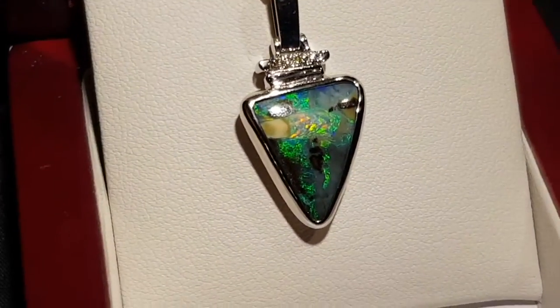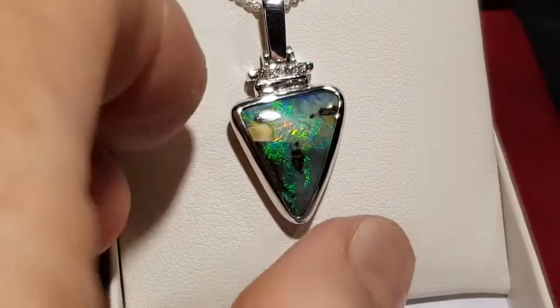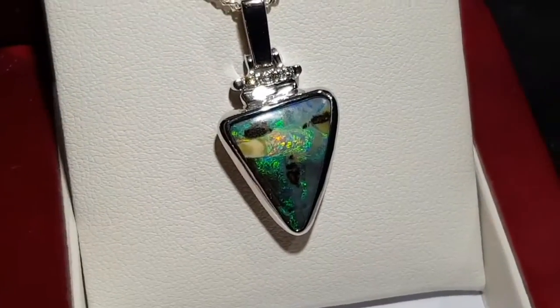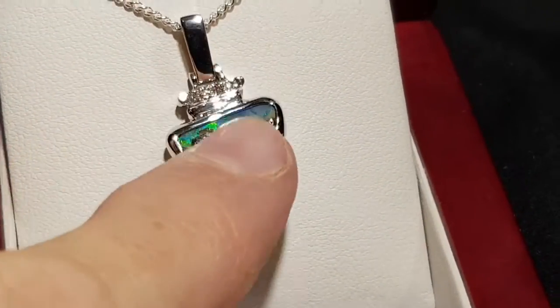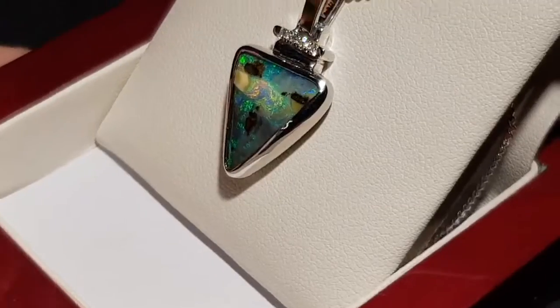This is not a doublet, not a triplet, not synthetic, not inlaid — this is the real thing. It forms inside a large ironstone boulder in the little empty cavities of the boulder. We've just removed one side and left the opal attached to the host rock, and you get these amazing patterns.